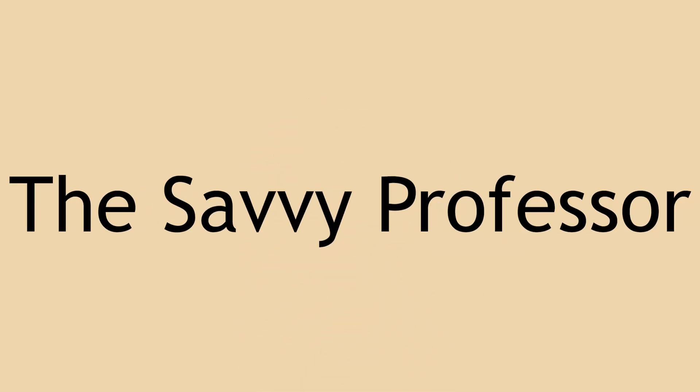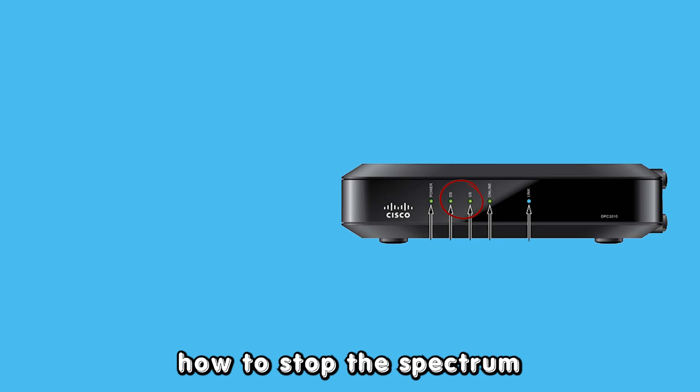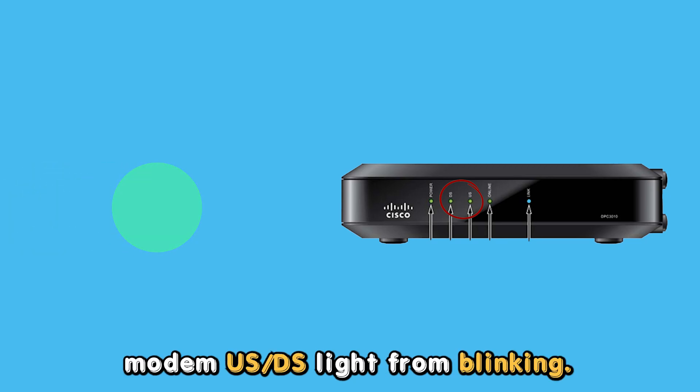Hey guys, this is Scott from The Savvy Professor. In today's video, we will be discussing how to stop the Spectrum Modem USDS light from blinking.